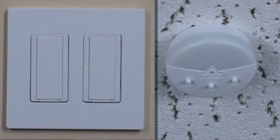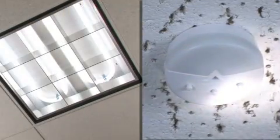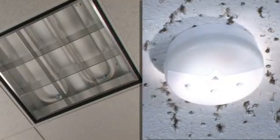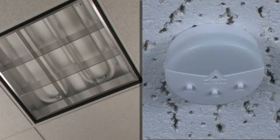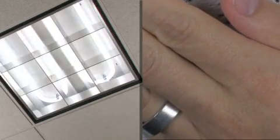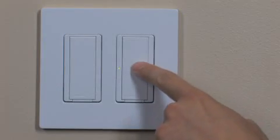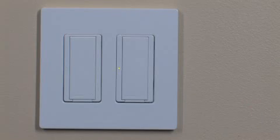The Daylight Sensor will automatically enter test mode. The sensor lens will flash every 5 seconds, indicating that the sensor is in test mode. Shine a flashlight on the Daylight Sensor — the switch should turn off the lights in the room after approximately 5 seconds. Press the tap button on the switch to exit test mode and return to normal operation.